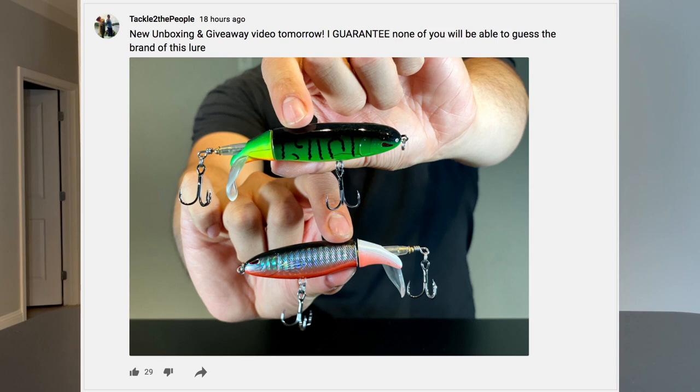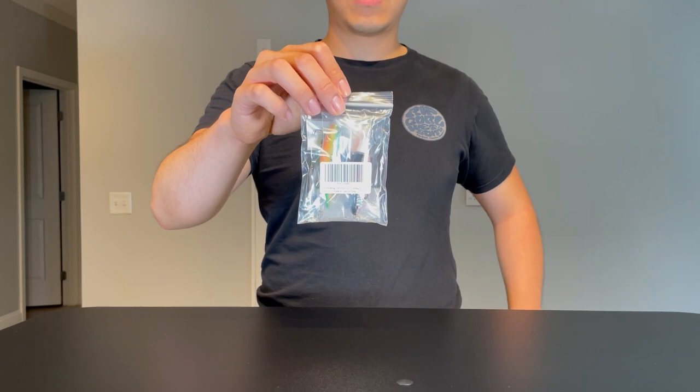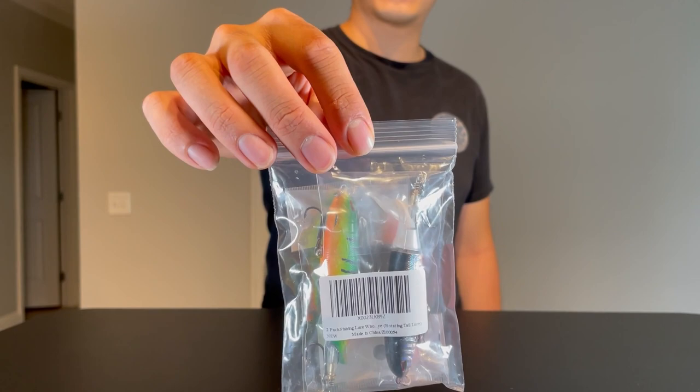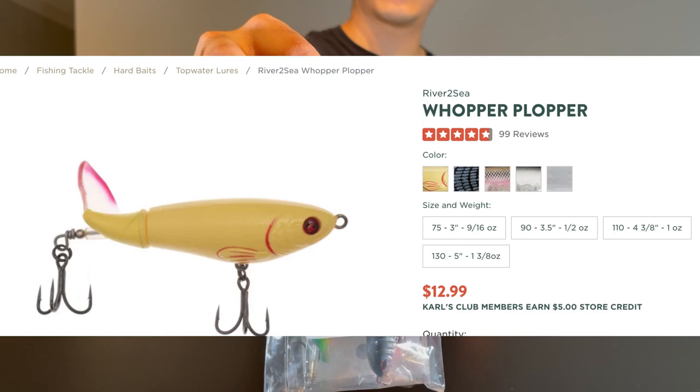Yesterday I threw up a picture to see if you guys could name this lure, and a surprising number of you actually nailed it. This is the Amazon knockoff plopper, aka the China plopper — it goes by a variety of brands and prices, but honestly it's all the same lure just under different aliases. I bought this pair off Amazon for seven bucks with free shipping, so it's literally 400% less expensive than the name brand.